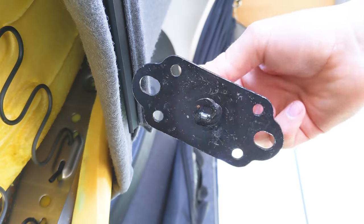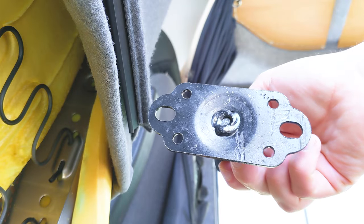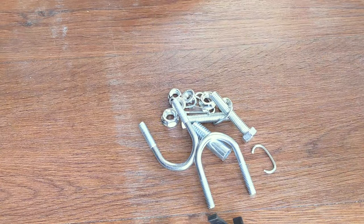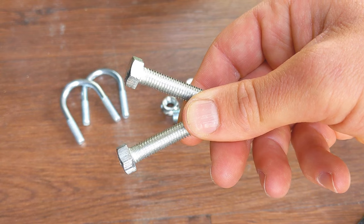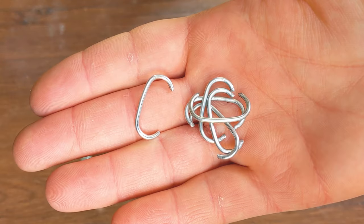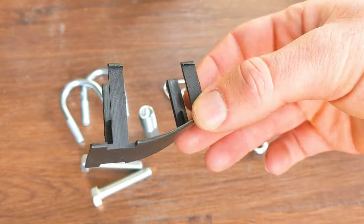We'll be attaching this metal mounting point to these holes, which will require some fixings. Different suppliers include different fixings, but this came with a set of two U-bolts, two standard bolts, one headless hex bolt, six nuts, six bits of wire, and a plastic cap to cover the attachment point.